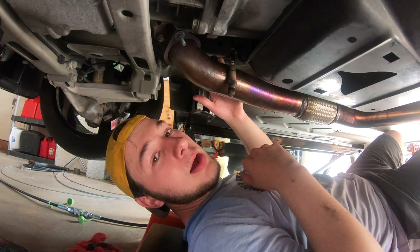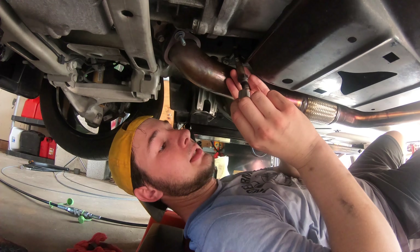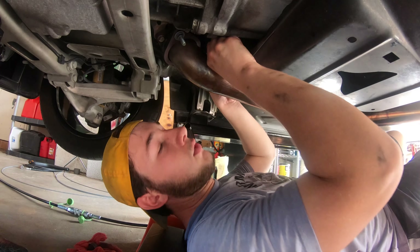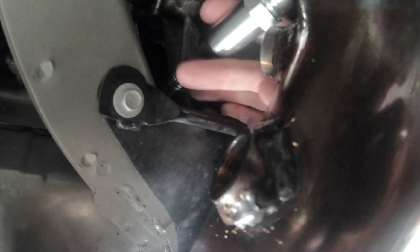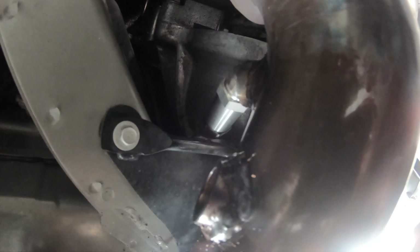We've been able to get the plug out as well as the O2 sensor — you can see it right here. And we have the extender right here. What's going to happen is I'm going to screw this in like so — I'll obviously have to snug it up — and then it's going to go right where that plug was. So this is where it was, this is where that plug was. I'm going to tighten them up and they're going to go in there like so, and then the plug will go right in here.